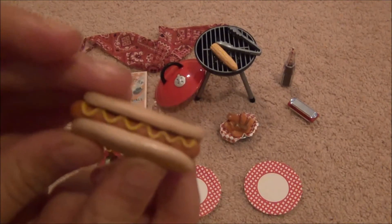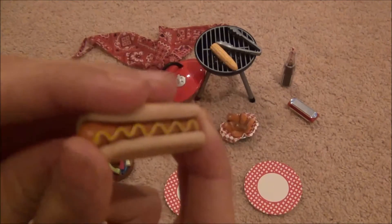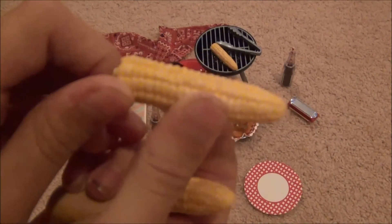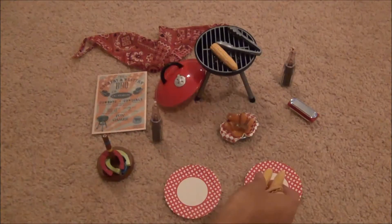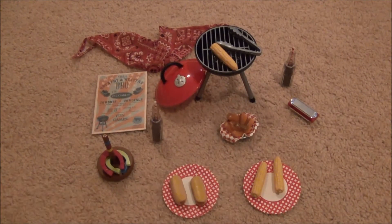This is one of the hot dogs, and it's pretty cute — really tiny, but it has some cute little details on it with mustard on top. In total there are three corn on the cobs and two hot dogs. It actually looks like a real corn on the cob, so I'm very happy with these food items. Definitely higher quality from R-Generation.